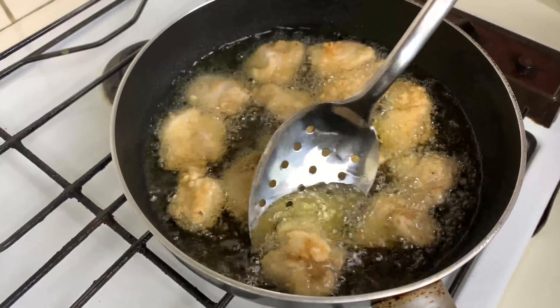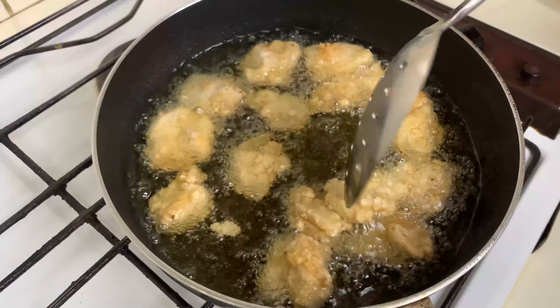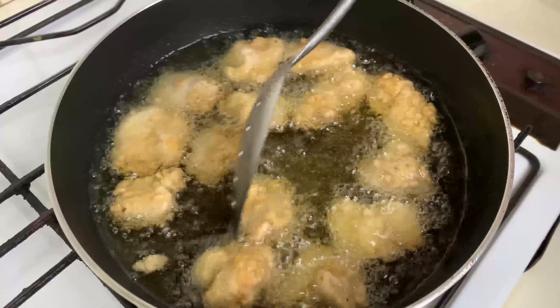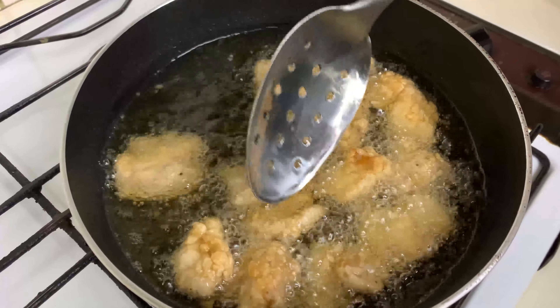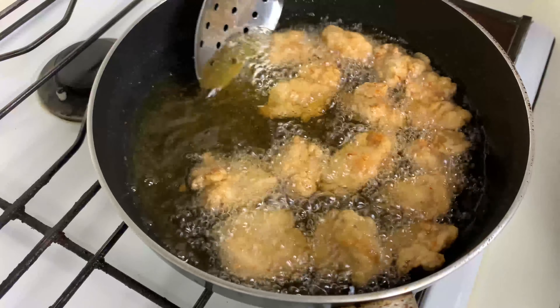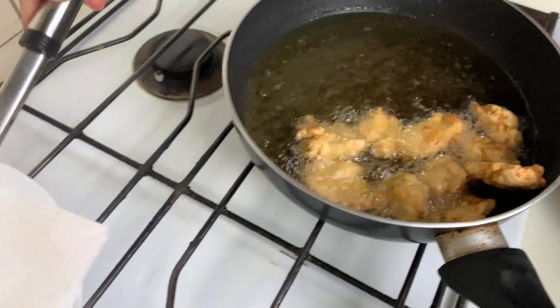We'll move on to the stove now. I've already added oil in a frying pan to deep fry my chicken pieces. To check if the oil is ready, I'll insert a toothpick — you can see there are bubbles forming around it, which means the oil has the perfect temperature. So I'll add in the pieces now.